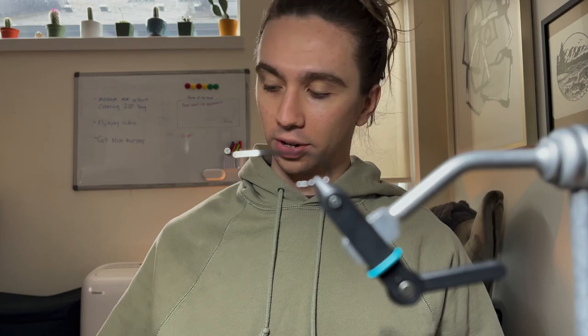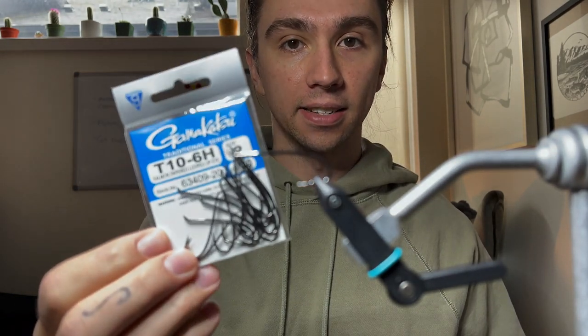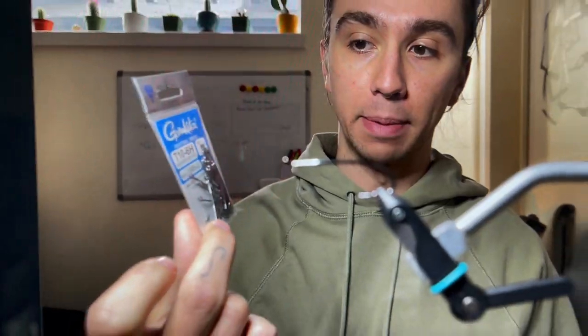Hey everyone, welcome back to another tying video here on the channel. Today we're tying up a green butt skunk variation. The hook we're tying on today is the T10 6H by Gamakatsu.